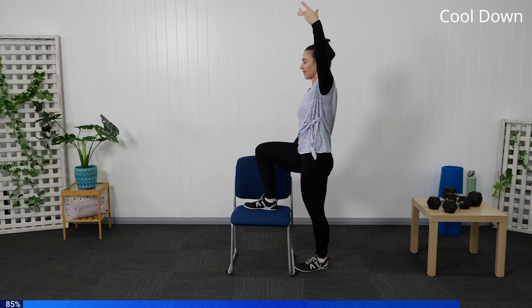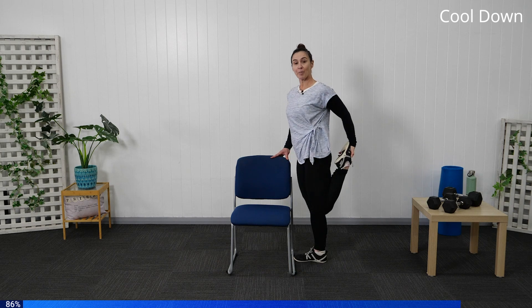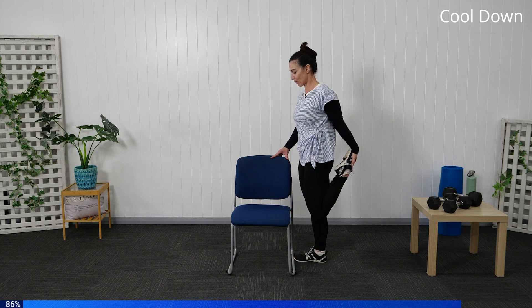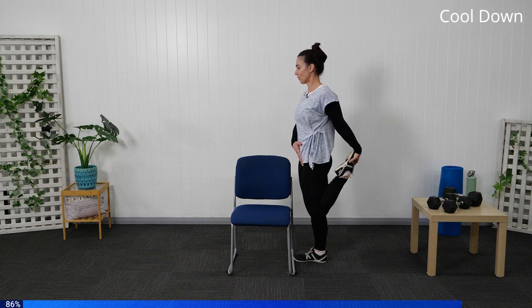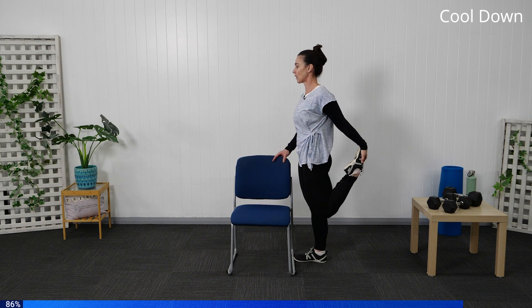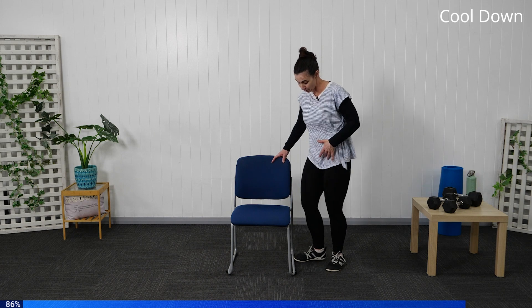Release the arm down and bring the leg up behind into a quad stretch. Keep tight through your core, keeping the knees together as best we can. Take a deep breath in — as you exhale, press the foot back into the hand to stretch a little more through the quad and hip flexor. Let's just bring it through, releasing and shaking out.